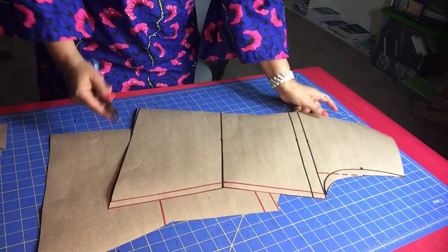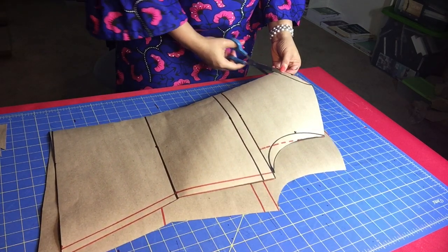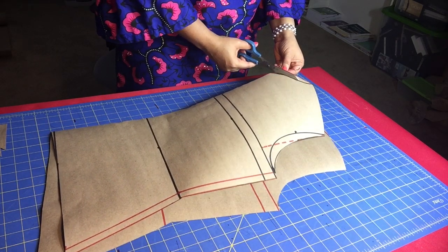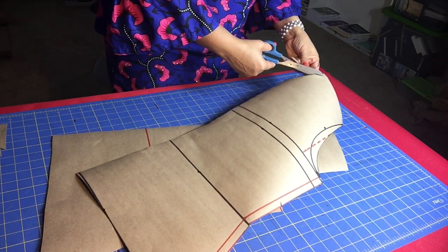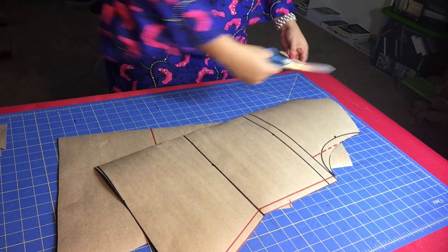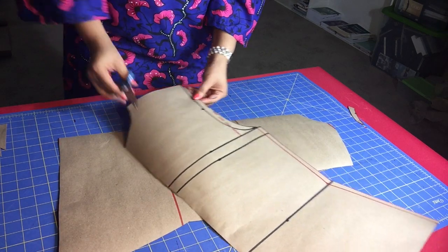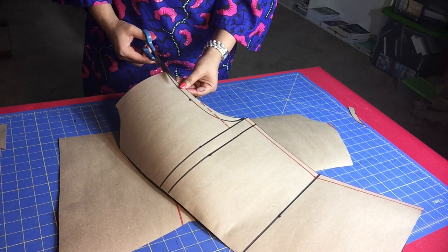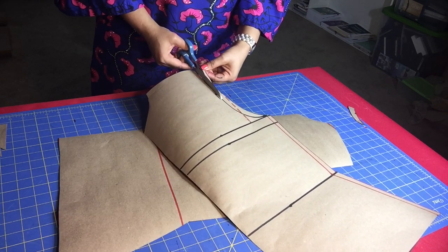It's all cut out now. I have to cut out the neckline for the front bodice and also the armhole line for the front bodice.